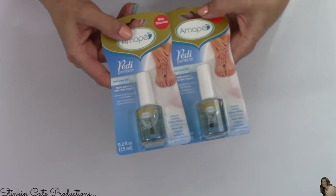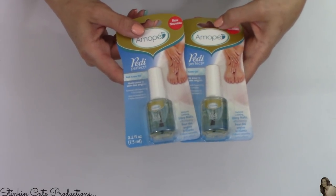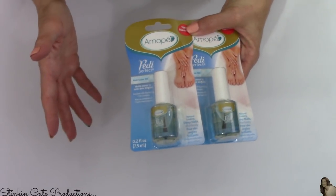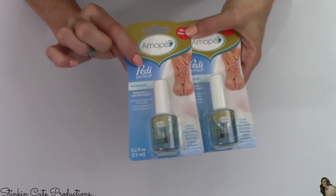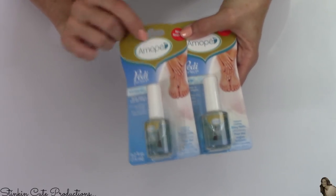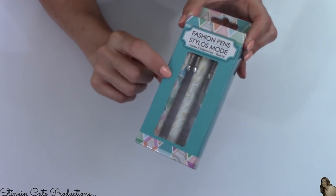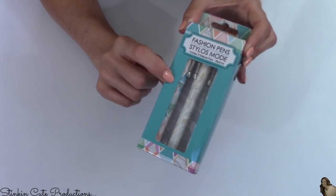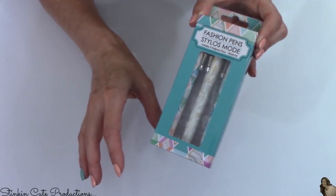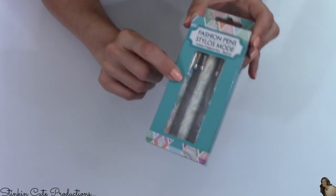I also decided to pick up this Petty Perfect Nail Care Oil — it's like a cuticle oil, and I thought I'd try it out even though I really like the Bolero oil. I had previously picked up the Petty Perfect nail file, so I picked up the oil just to see how it works. I also picked up a three-pack of these Fashion Pens — I really like these. They tend to come out around this time every year, right around Mother's Day, and I've gifted these before. These pens work really well and they're great to keep in your purse because they're easy to find.